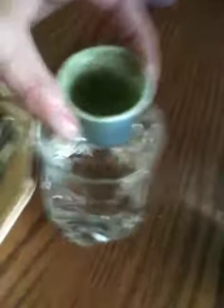I actually found wheatgrass shots already packaged up in the freezer section of a local health food store. So I went ahead and bought them and I am ready to do my first one right now, right here.